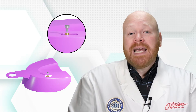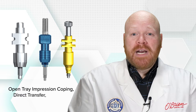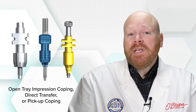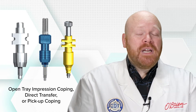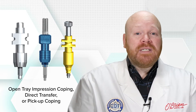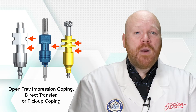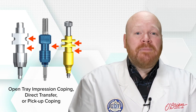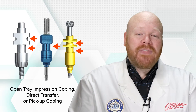In order to take the impression, you will need an open tray impression coping, which is also known as a direct transfer or pickup coping. It's important that you only use an impression coping designed for open tray technique to avoid an inaccurate impression. Open tray impression copings are designed with heavy retention elements that prevent them from being removed from the tray once the impression material is set up. They have hard edges and deep features that provide retention and allow the impression material to lock them into place.